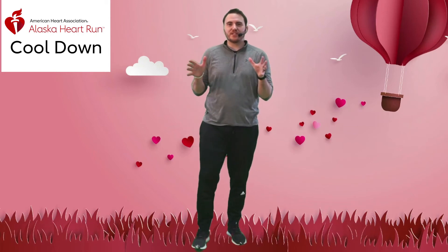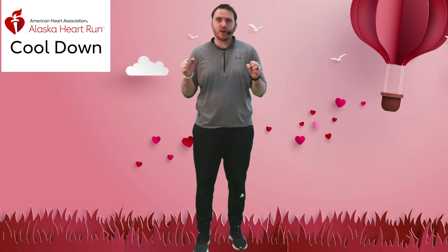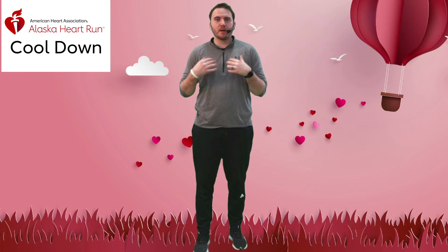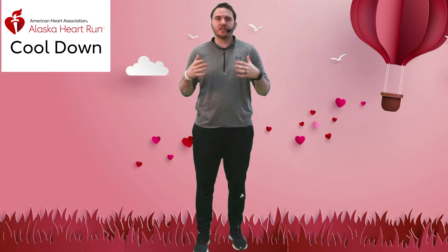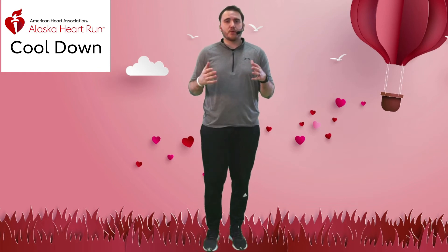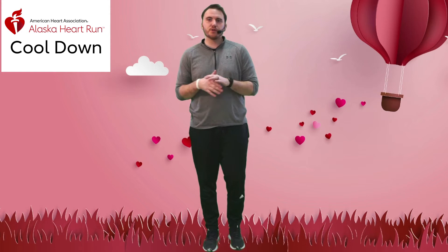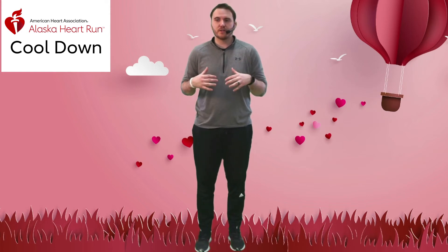Congratulations, good job finishing the Alaska Virtual 5K Heart Run! I'm Mr. Ben with the Alaska Club. I'm going to take you through a few stretches to help you cool down and make sure those muscles recover nicely. If your heart rate is still up, slowly walk around and let it ease down to about under a hundred, then you can start these stretches.